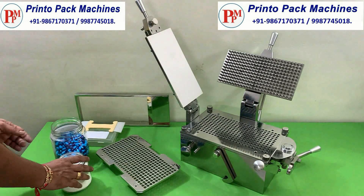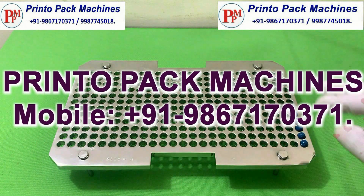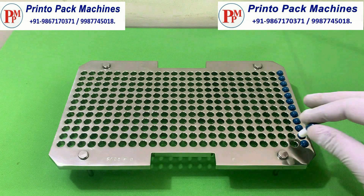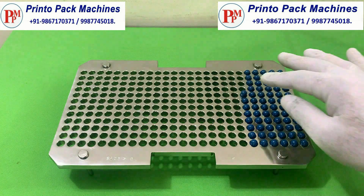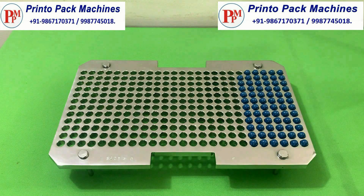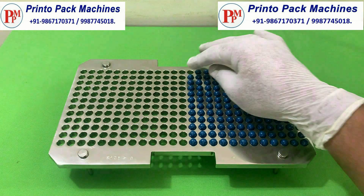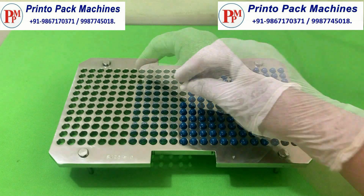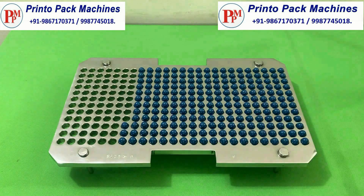First we will fill this capsule tray with empty capsules as shown. This capsule tray has 300 holes capsules capacity. The machine is supplied with 3 loading trays. We can fill different sized capsules with change parts using the same machine. A capsule loader machine can also be used to fill the empty capsules into the capsule tray. We can fill approximately 6000 capsules per hour by using this machine.